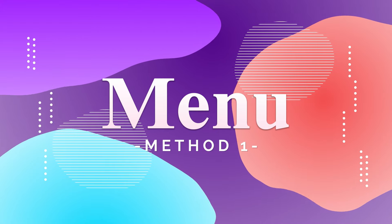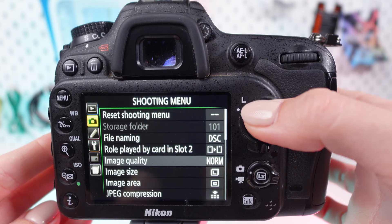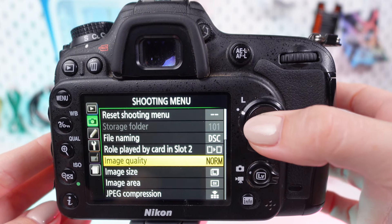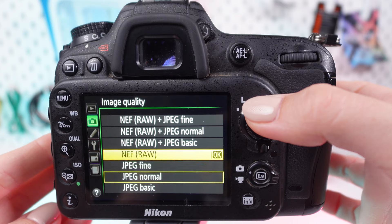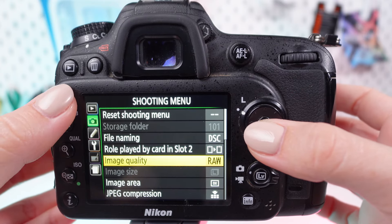Method 1: Using the menu. Press the menu button and navigate to the shooting menu — the camera icon. Scroll down to image quality and press OK. Select NEF RAW from the options, then press the menu button twice to exit.